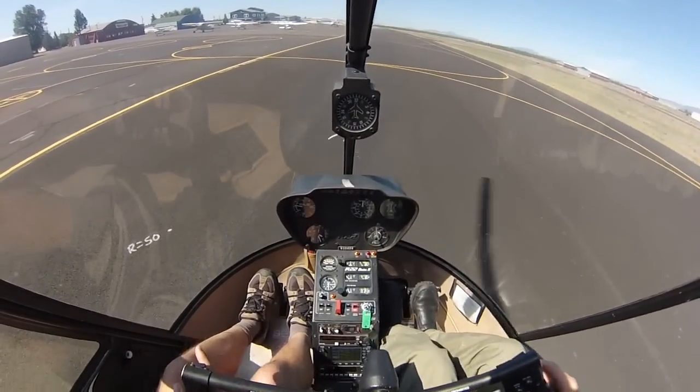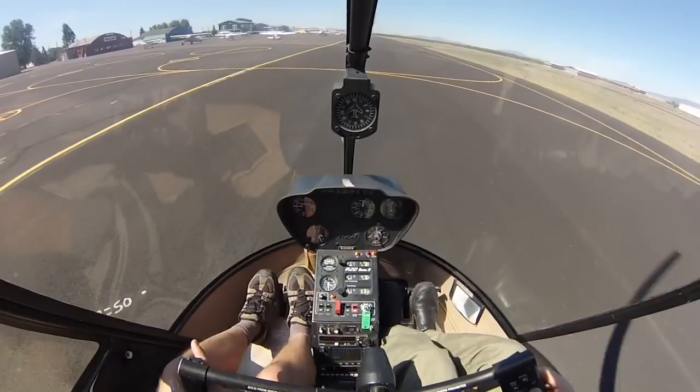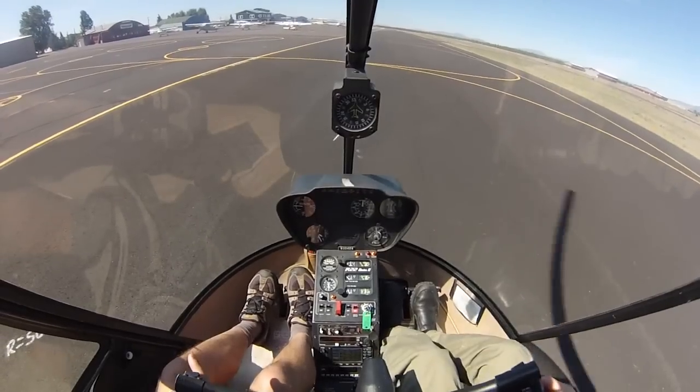Fingernails all the way around, looking out on the horizon. I'm just going to talk you through the entry. It's going to be an engine failure, a hover auto. We're going to roll off, right pedal, a little bit of right cyclic, and then pull.